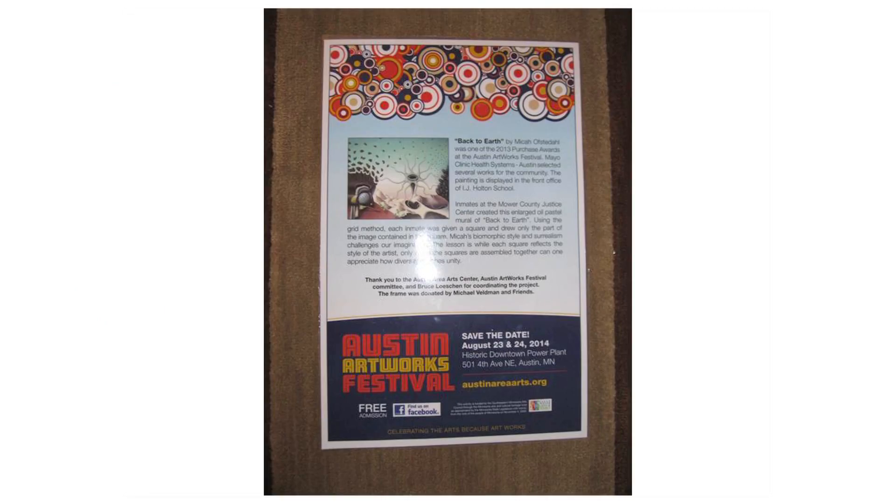Micah Ostadal was last year's purchase award and it will be going up in the mall — it should have been up by now, but the snow has prohibited it. His piece is 'Back to the Earth,' and that sparked great conversation about environment, religion, evolution, who we are as a person, and whether it is worthy.